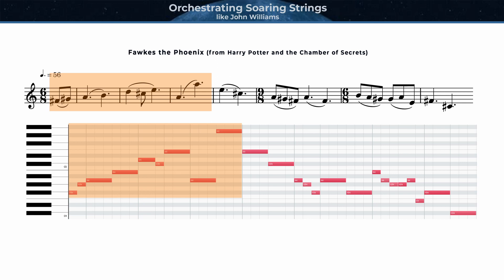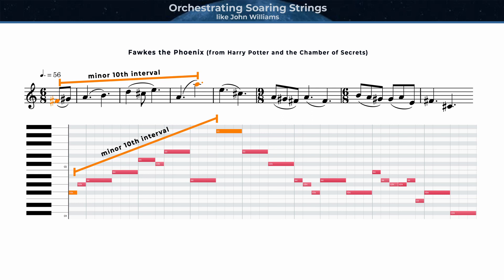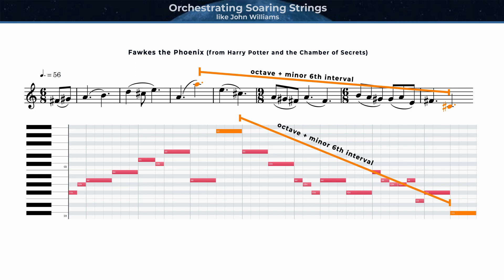The first phrase captures that feeling so well, moving up either with stepwise motion or through ascending leaps. This particular melody has an opening phrase that spans a minor tenth interval, which is a decently sized melodic range. And if you look at the entire seven measures, the complete interval range is an octave plus a sixth, which is getting fairly large, especially when you consider that many instruments' ranges, as well as most vocal ranges, are limited to about two octaves. Strings, however, have such an expansive range, and these types of melodies take advantage of that.